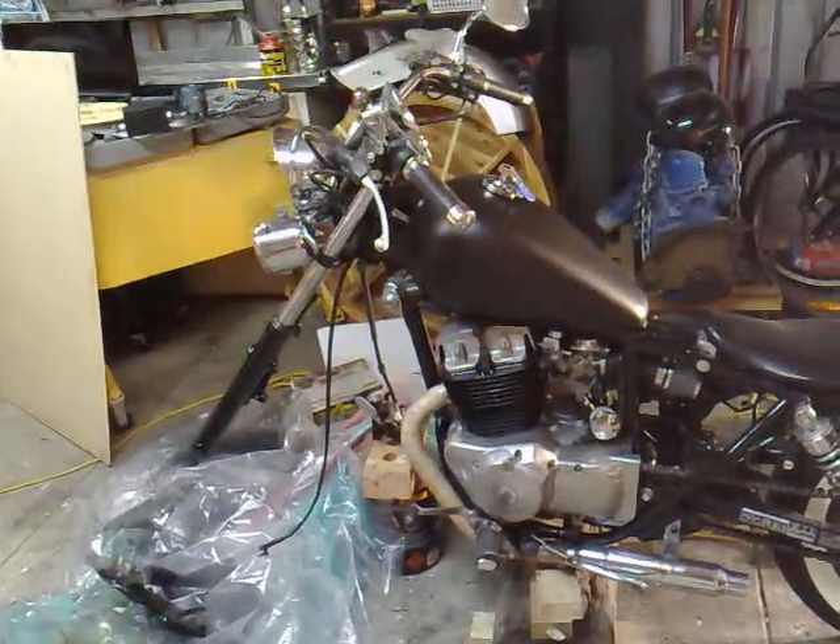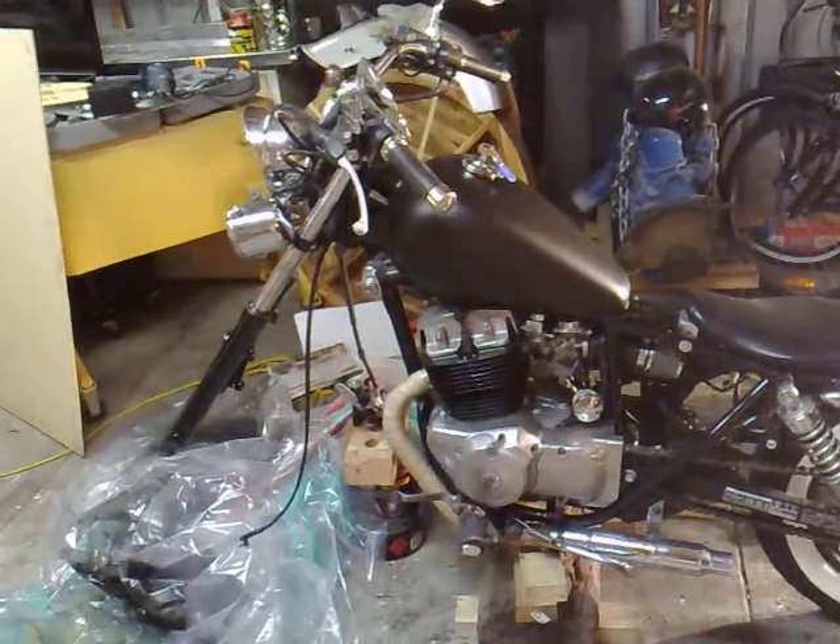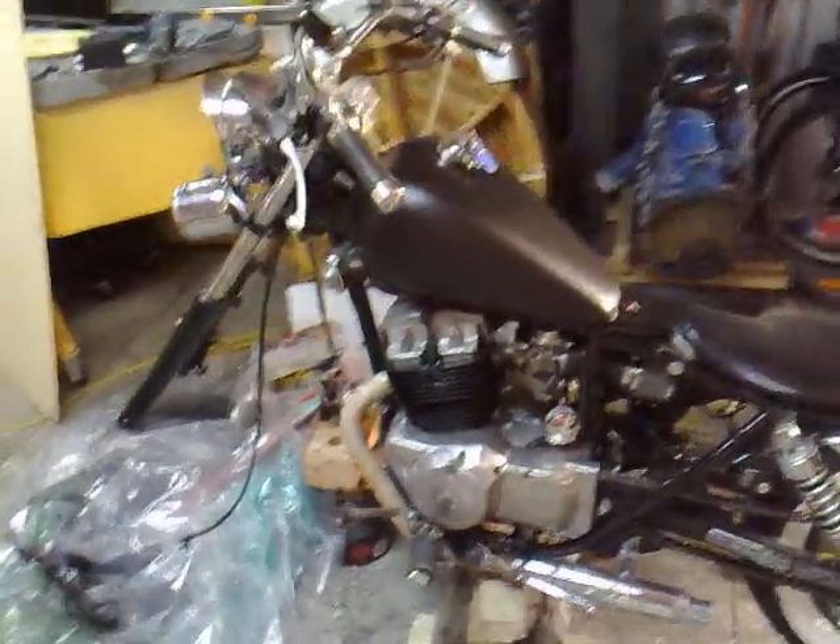Finally I get a chance to get back into this Bulba project. Here's a bit of an update.